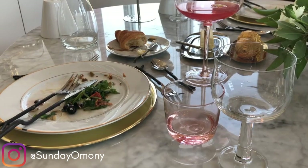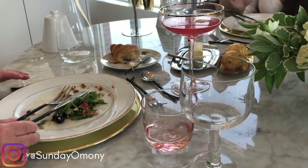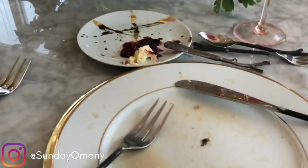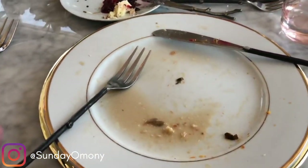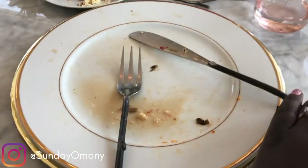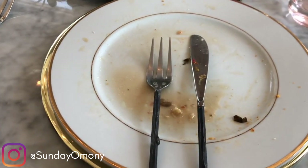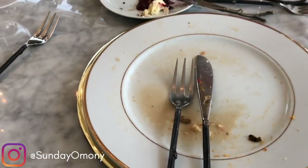If you don't want to finish something, is it polite to leave it? You can leave it, but it's not polite if you don't touch it at all. You should at least make an effort — just try it. Make an attempt to taste what's been served.